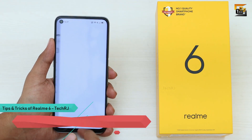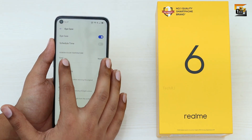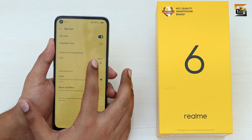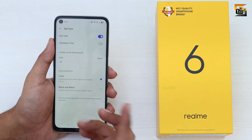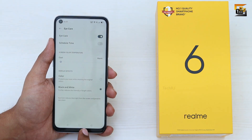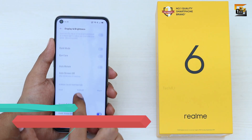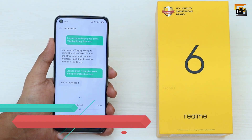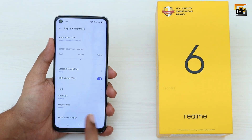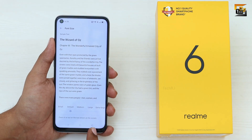In Display Settings, you can use Eye Care Mode, which reduces the bluish tint from your screen — useful for reading or late-night use. You can also turn things black and white to remove all colors from the screen. Additionally, you can change both the display size and font size to make things smaller or larger as you prefer.